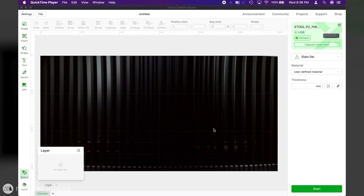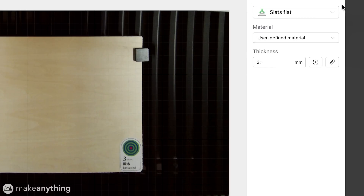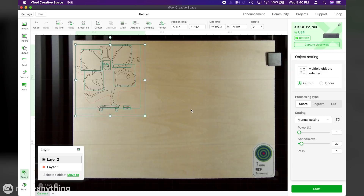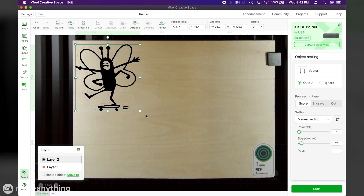Now let's take a look at the Xtool Creative Space software. I can refresh the wide-angle camera to get a full view of the build area, and there's also an automatic measuring feature which didn't get me a totally accurate measurement in this case. Next I'll import my design which I had exported as a DXF file from Adobe Illustrator, and the software recognized the different layers which is cool, but the various outlines of my illustration were all separated so I had to use the built-in combination tools to subtract the inner outlines from the outer one. I've since learned that an SVG file does import properly combined so I'll do that going forward.